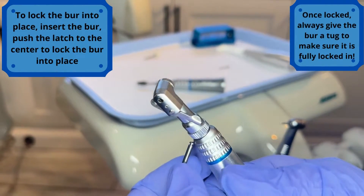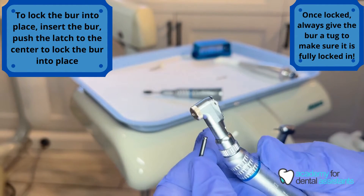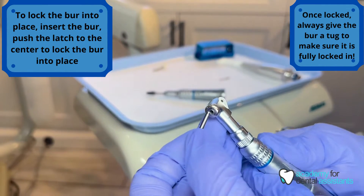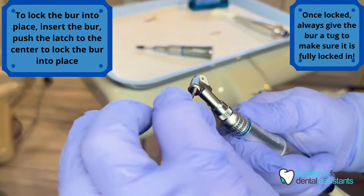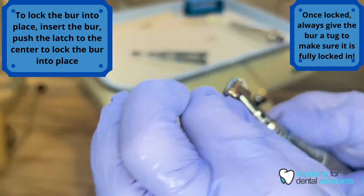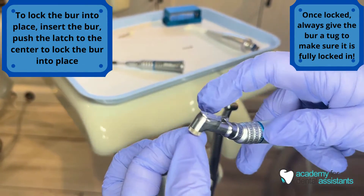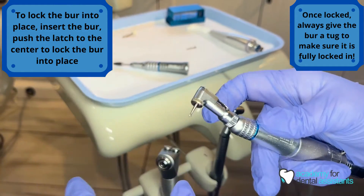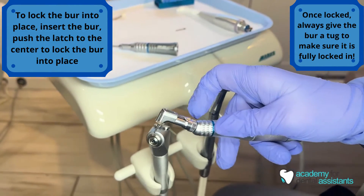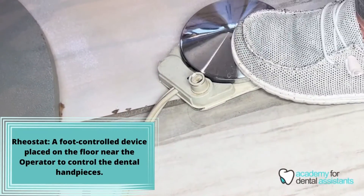The back of the contra angle has the latch. The latch is in the open position when it is to the side. Insert the latch-back burr and make sure it locks into place — you'll feel it slip in. Once it's in, slide the latch in the back to lock it in place. Always give it a nice tug to be sure that it is locked in.